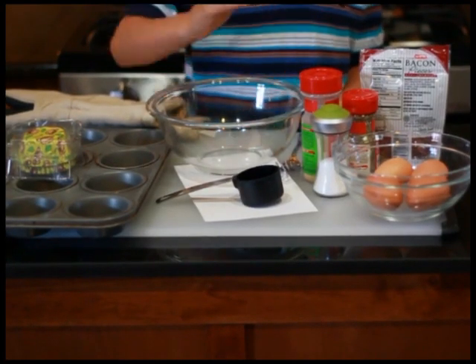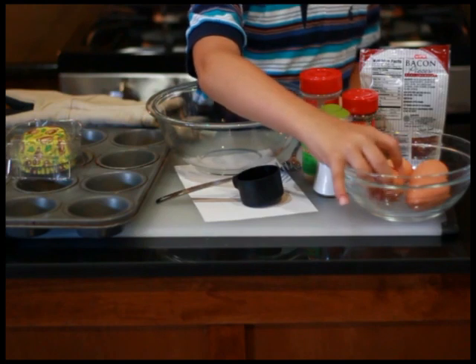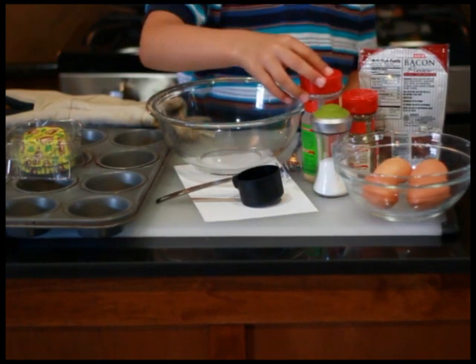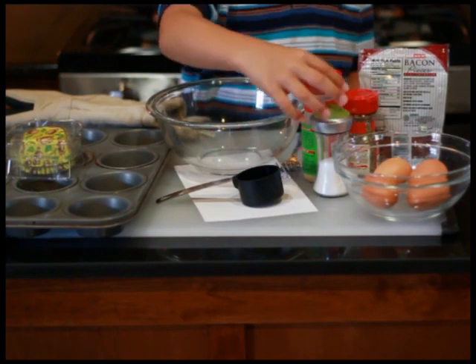Your ingredients are eggs — one egg per cupcake — bacon pieces, garlic powder, oregano leaves, and salt.